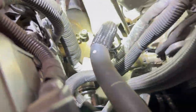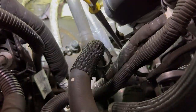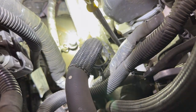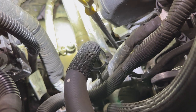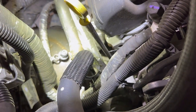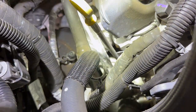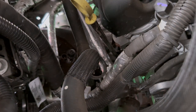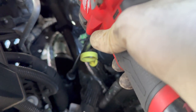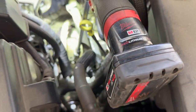The only difference on the passenger side is that the back top strut nut and stud is accessible from the top. It's a little hard to get from the wheel well so I'm using an extension with an 18mm and an impact to tighten it down, just like that. Pretty easy.